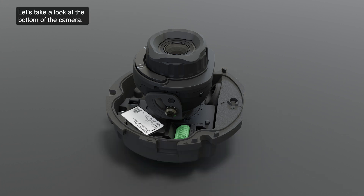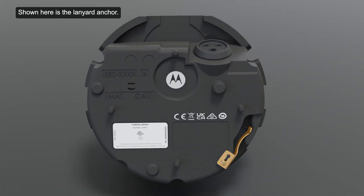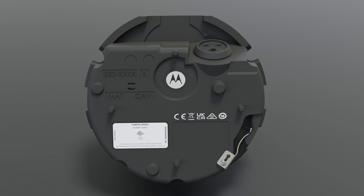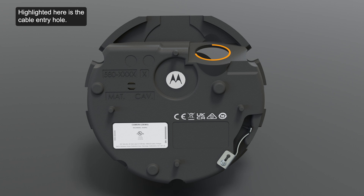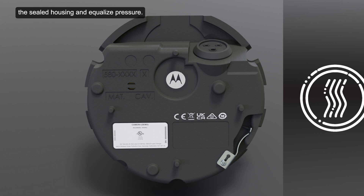Let's take a look at the bottom of the camera. Shown here is the lanyard anchor, which attaches to the anchor to prevent the camera from falling during installation. Highlighted here is the cable entry hole. A vent is located here to allow moisture vapor to escape the sealed housing and equalize pressure.